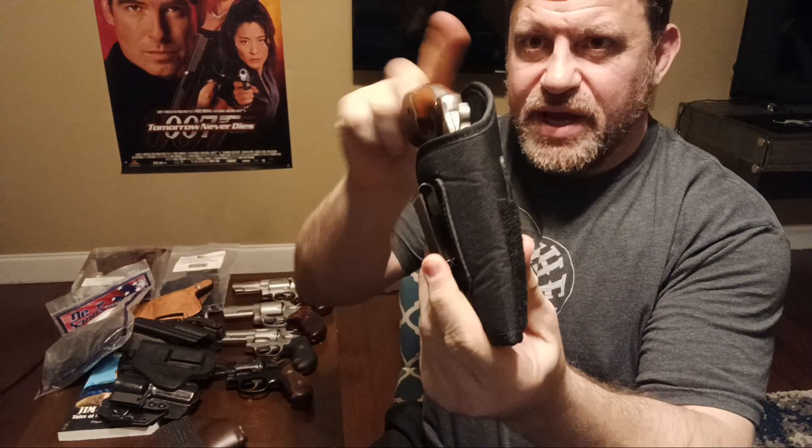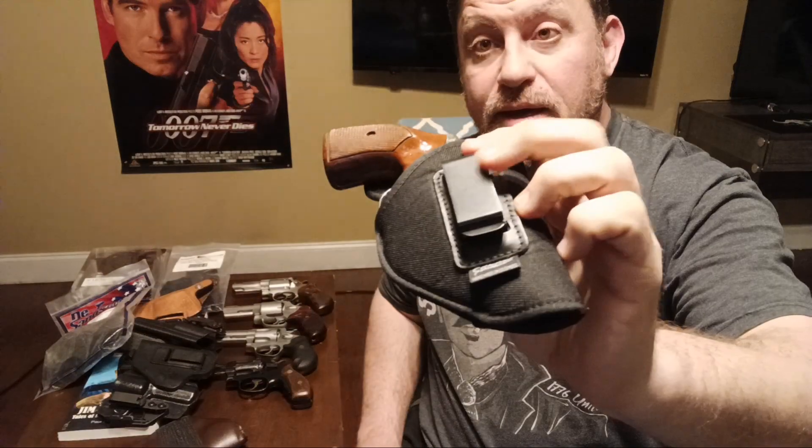I basically throw the Cardini in the bag as a range holster for training. I think I've only carried with it once. Cardini is made in Colombia.